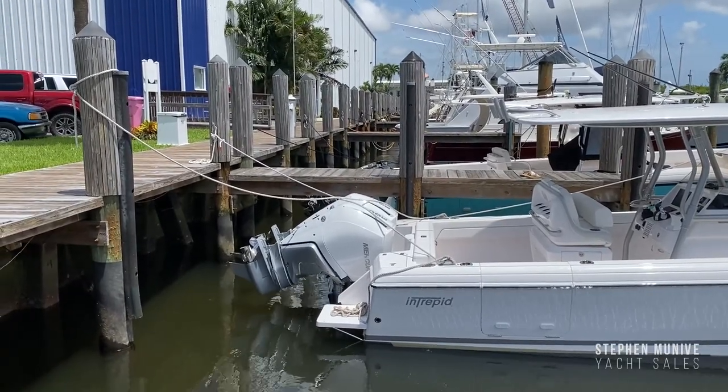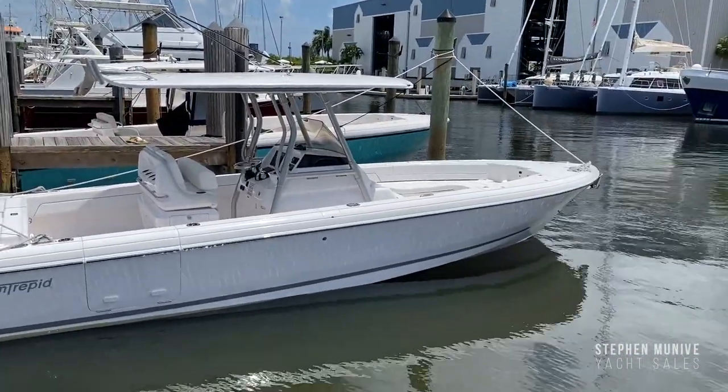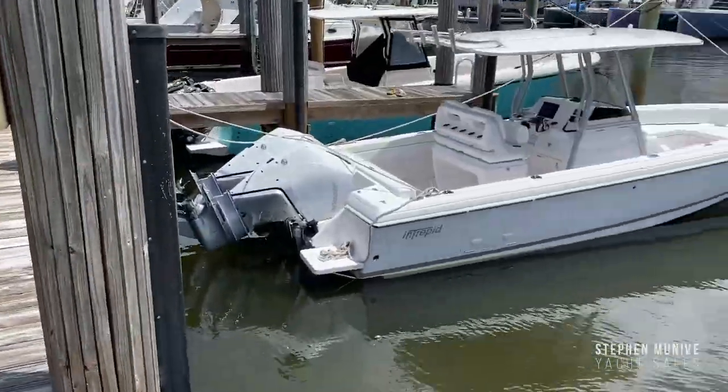It's got four-blader propellers. Here's a nice shot of it — let's try not to fall in the water.